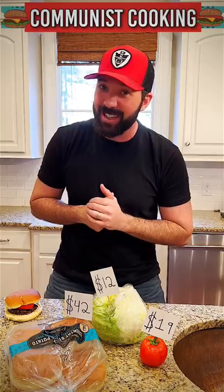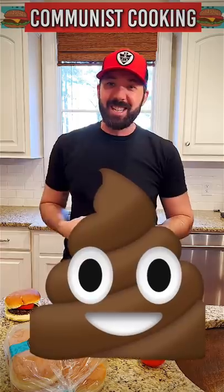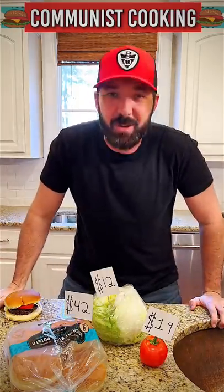Now for the secret ingredient. Soon as your dog goes out there and leaves a present in the backyard, grab your hamburger buns and a shovel, throw them on in there and you've got your makings of your very own Biden Burger.